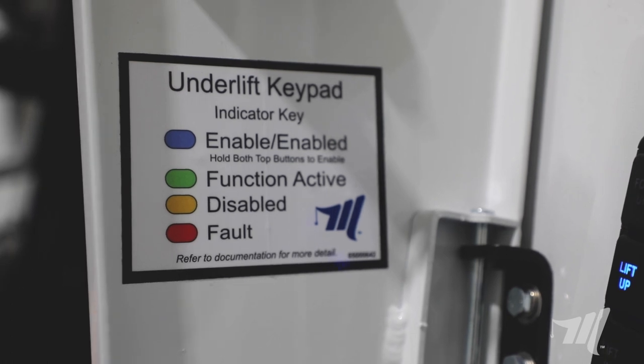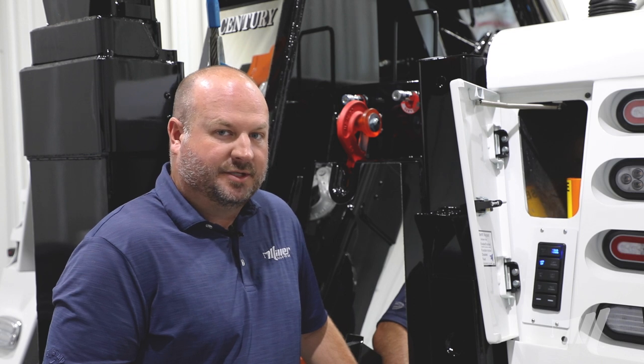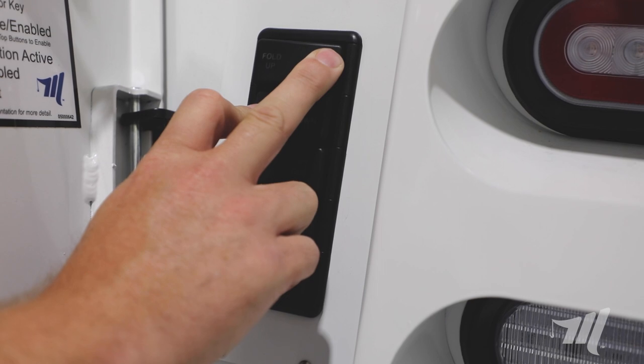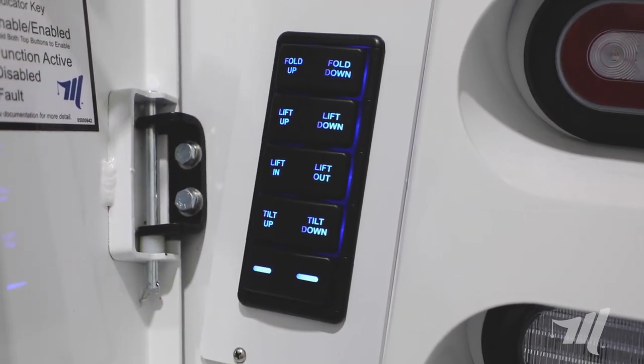You'll see that the lights are lit up on the fold down and lift up on the switch panel itself. To activate the switch panel, simply press those two buttons simultaneously. Once enabled, you'll see that the switch panel is fully illuminated.